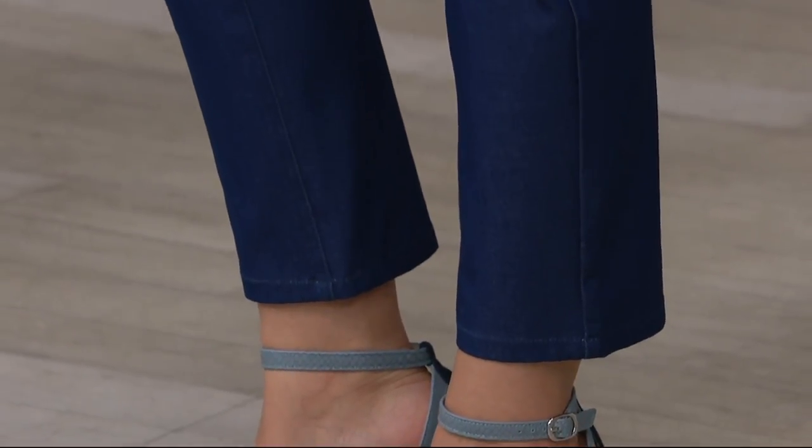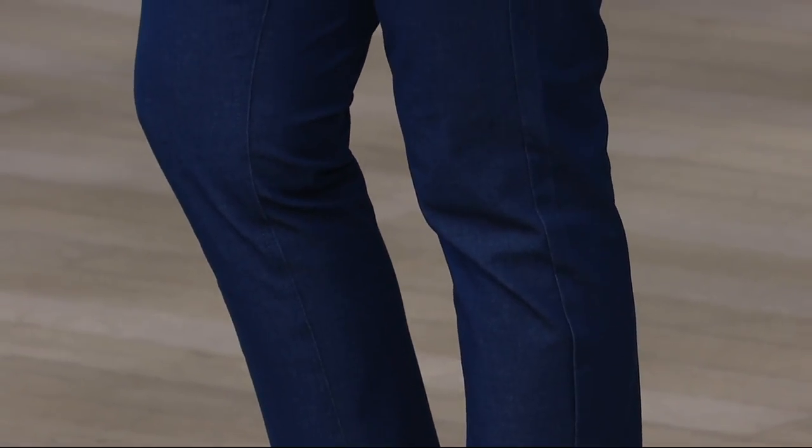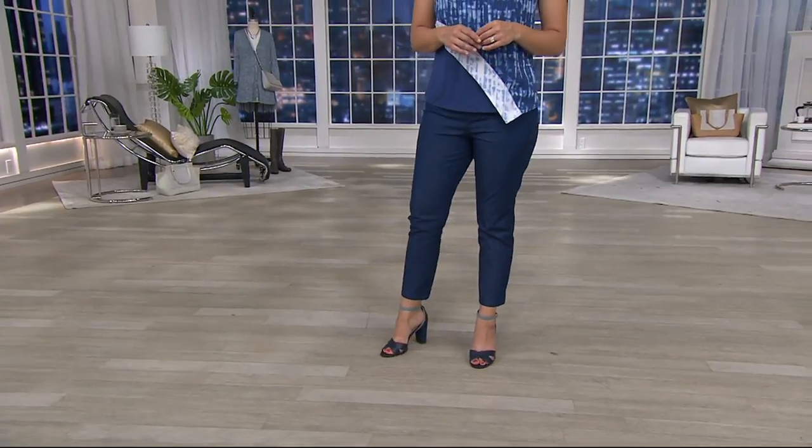Just as a reminder, the in-seam is 28 inches, and I just can't get over how much it really does look like denim. It really does look like denim, but it's just a little more polished. The blue completely looks like a great denim color.